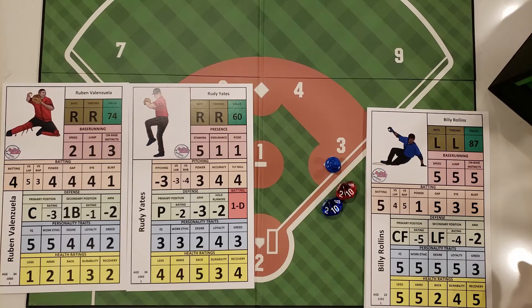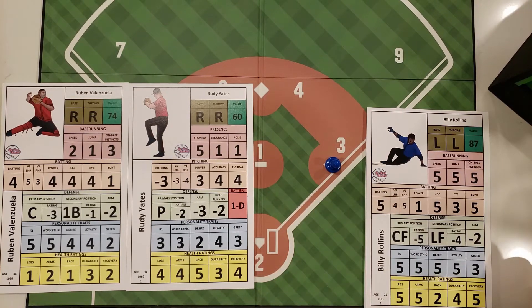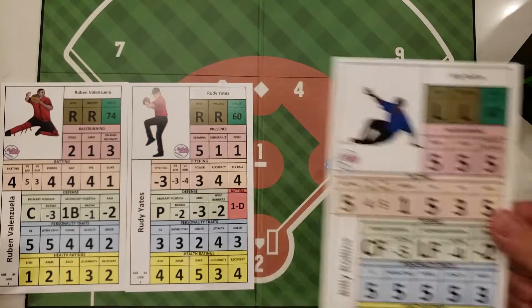In this tutorial video for On-Deck Baseball, we're going to go over stolen bases. A stolen base is something you want to do in a given situation where you want to get somebody into scoring position. You're going to try and do it with your faster runners — not with the John Garlands of the world, but more with the Billy Rollins of the world.